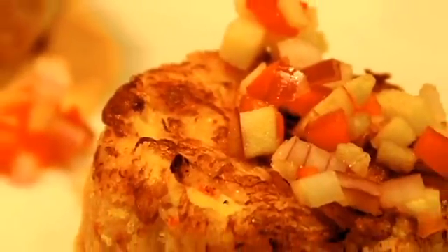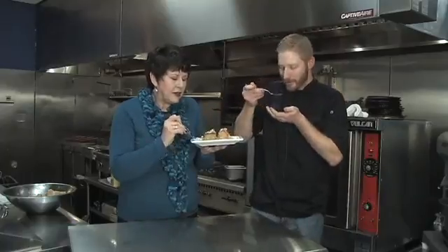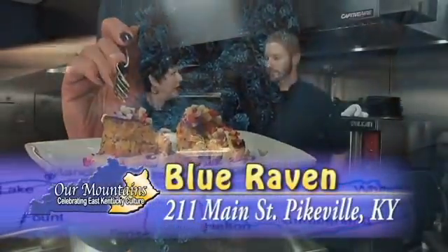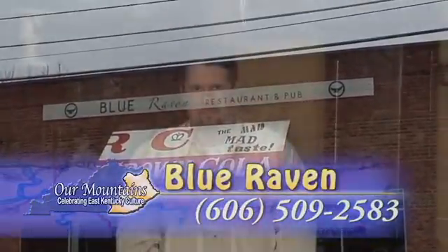Can we taste it? Yeah. Smells really good. This is mine, that one's yours. I don't get to eat my food very often. I want a little bite of everything. It's still pretty hot, steaming. Mmm. If you'd like to visit the Blue Raven, we're at downtown Pikeville, 211 Main Street — hard to miss, it's a big brick building. Our phone number's 606-509-2583. Well, I got a bite of that crab cake when they were finished, and let me tell you, I was tempted to lick the plate. It was that good.